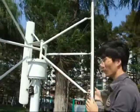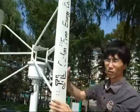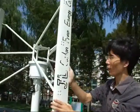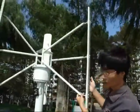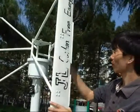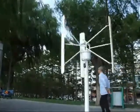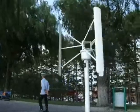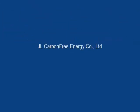The next step is to adjust the angle of the blade. Now it can move. Adjust the angle of the blade.